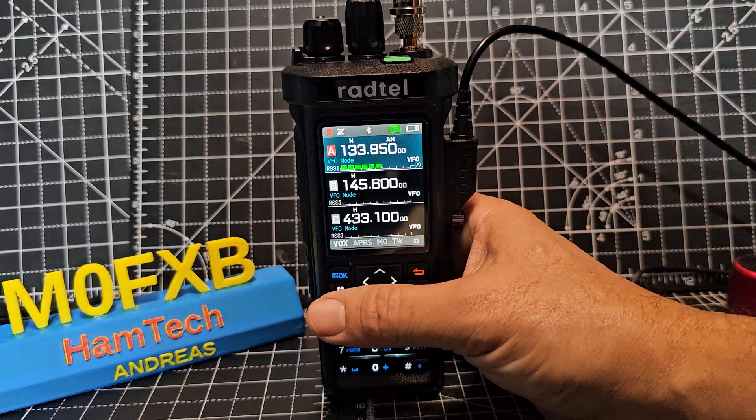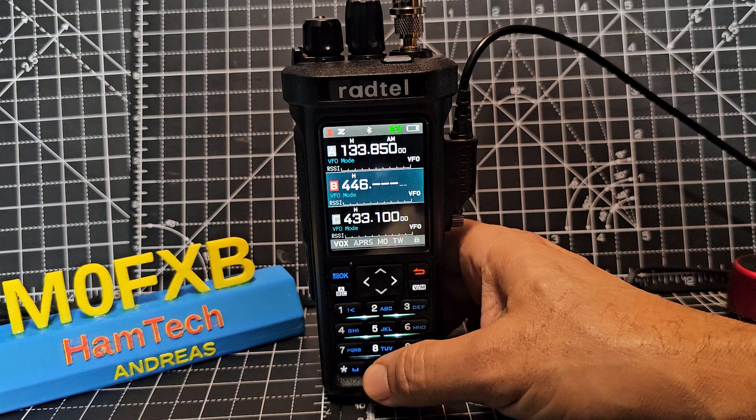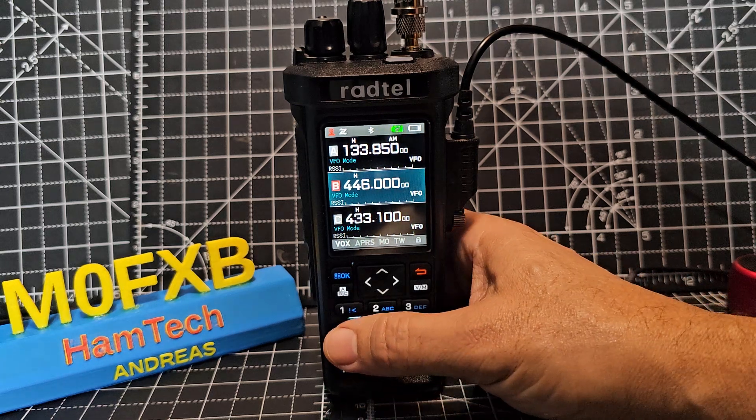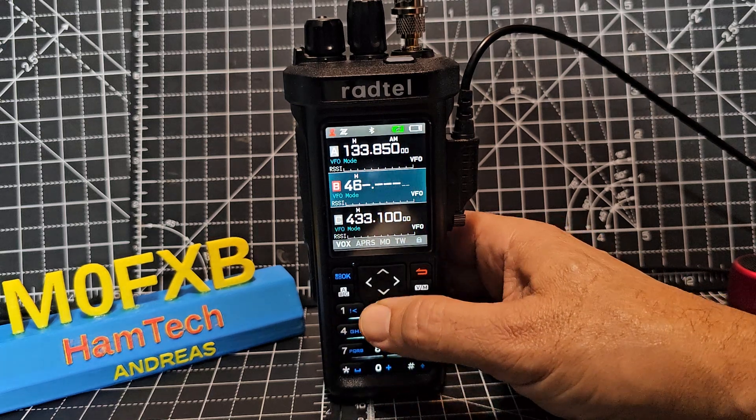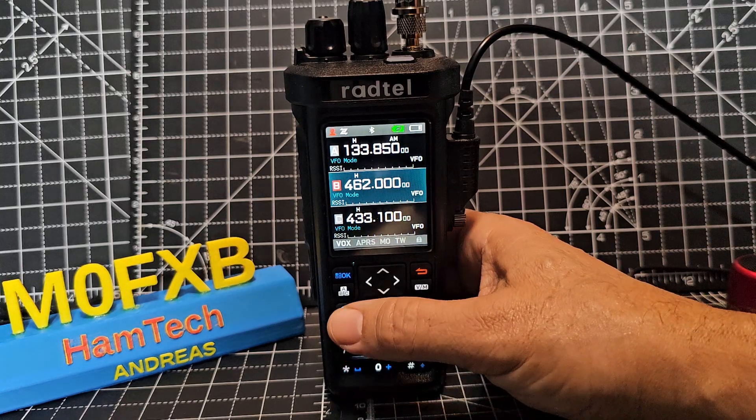Another frequency you could get - if you go to the B channel, say 446, that's PMR. Or 462, that's GMRS. And there's also marine band.